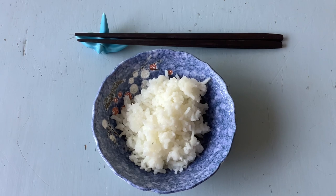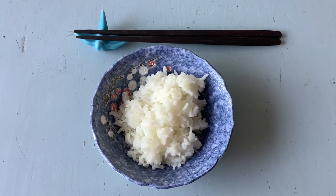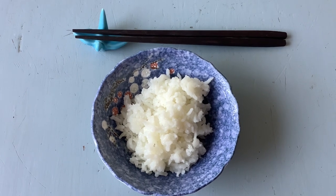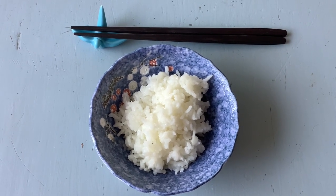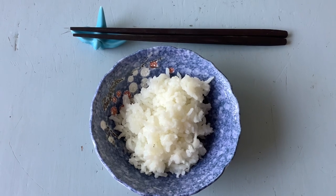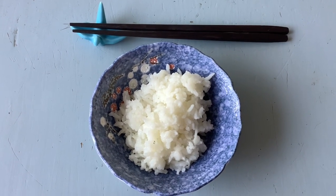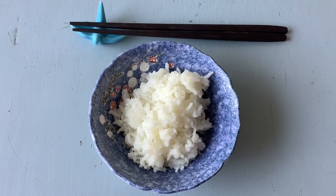The Datong rice cooker produces a bowl of perfect rice every single time. In my previous review I included a demonstration of how I steam potatoes in it. I decided to redo the review and this time include how I prepare rice, as most people using the cooker are using it to prepare rice.